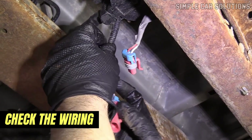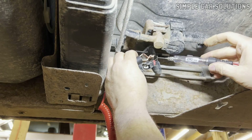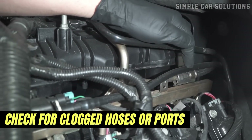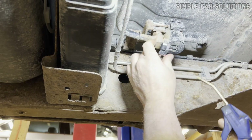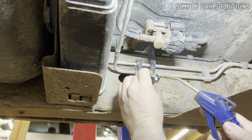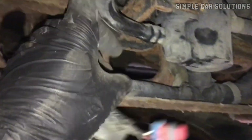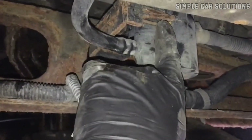Another thing to check is the wiring for any damage or issues. Any damage to the wiring or a blown fuse can cause symptoms similar to a bad vent valve. Additionally, the hoses or ports connected to the vent valve can become clogged, especially if the vehicle has been driven through mud or debris. When these hoses or ports get clogged, they can create the same symptoms as a valve that's stuck shut, so inspect these areas for any blockages or debris.